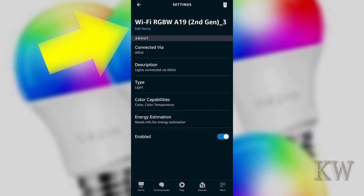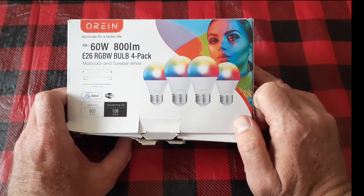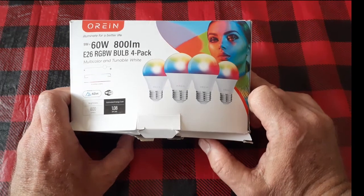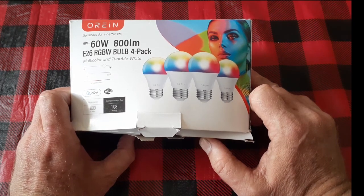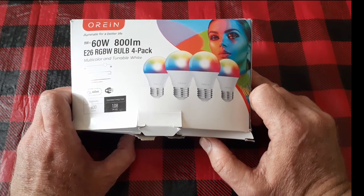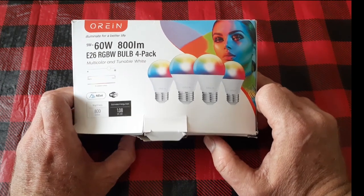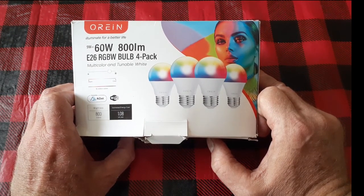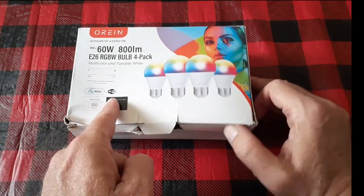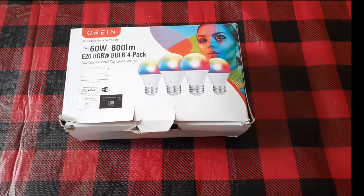If you want to change the name, just click on edit name right under the device name. And there you go — that's how you connect the Orion bulbs. I think Leesum is the actual manufacturer because I found it on their website. To get them connected you have to go through some hoops — not too bad once you've done it once or twice, but the initial install is very difficult. I'm amazed people haven't gotten frustrated and sent them all back. But if you follow my instructions, it will work. They're nice bulbs once you get them connected — that's the hard part. Anyway, I hope you guys enjoyed the video. Have a great day.